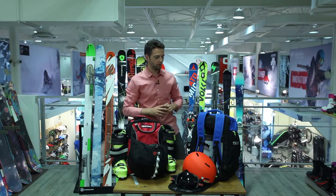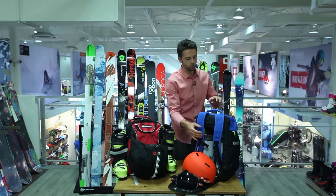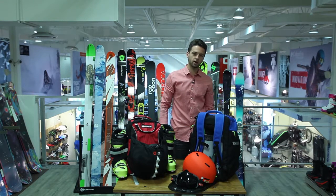For the bag where everything goes on the inside, the boots come into the backside like this and then we've also got the goggle pocket and a main compartment in the front.